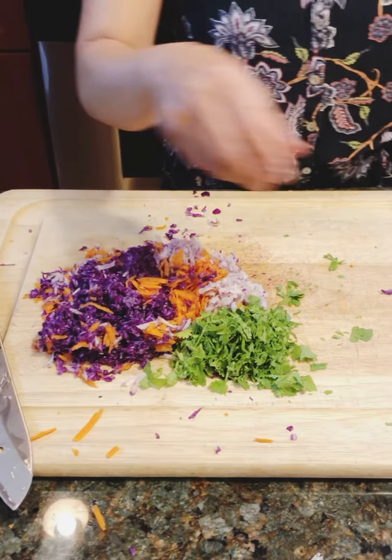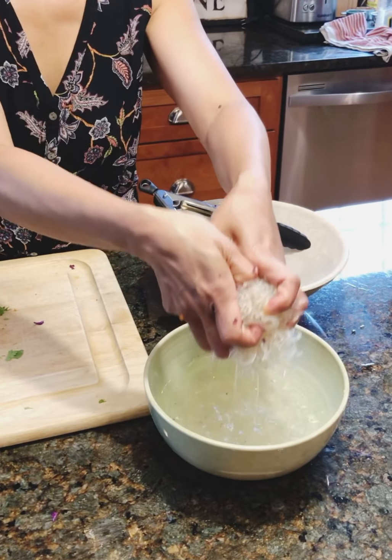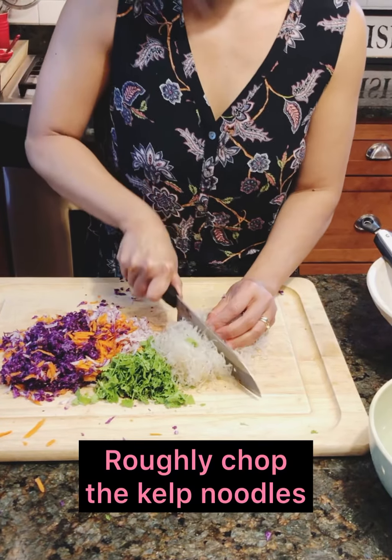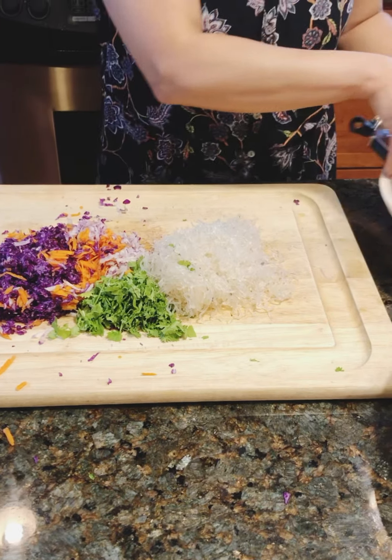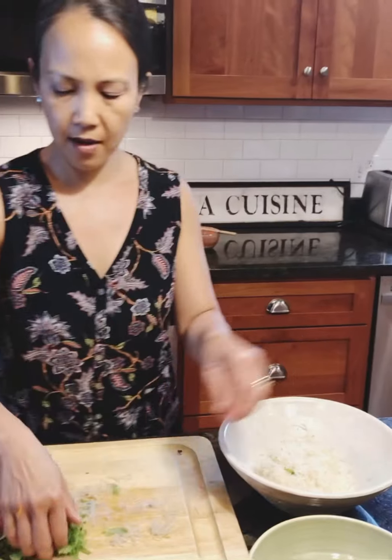Now for the noodles. Take them out of the water — this warm water — so they're a little softer. I'm actually going to chop these too. See how crunchy that is? Because it's a sea vegetable.